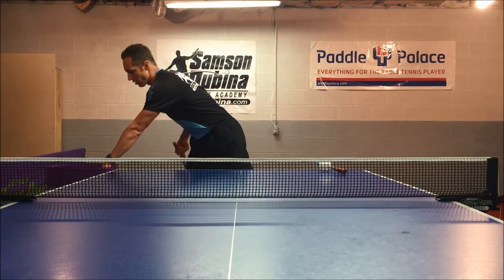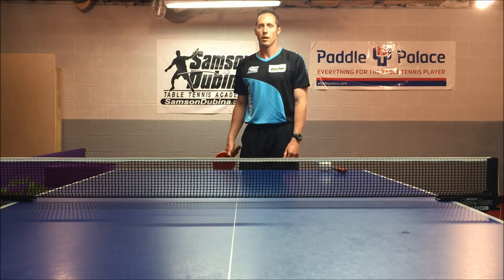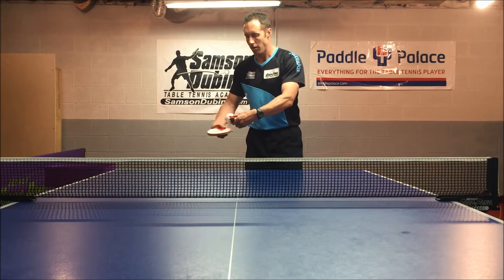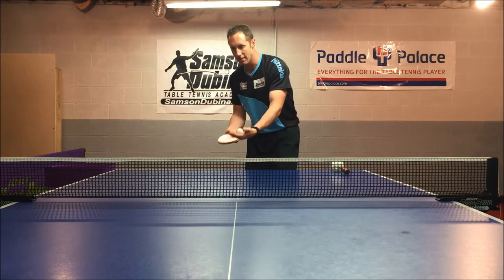It may not look like this serve has a lot of spin, but actually this serve has quite a bit of spin. Now, I'll demonstrate the deviation side spin. I'll be coming up the bottom of the ball and coming up the side like this. You'll notice on this one it has a lot more curve when it hits the table.